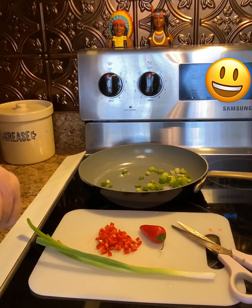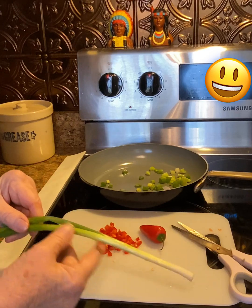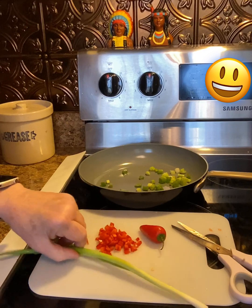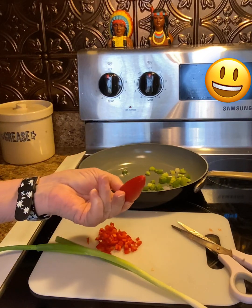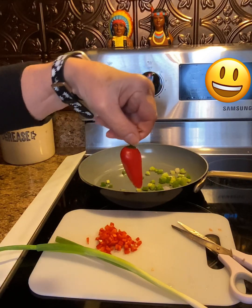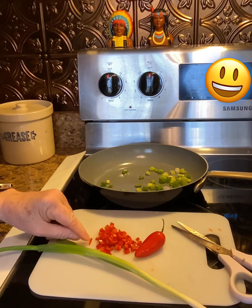All right, let's get started here. Get you two green onions and wash those little babies really good and cut off the bad part on the ends. And get you two red bell peppers — these kind like this. It kind of looks like a jalapeño pepper, don't it? But anyway, go ahead and cut them up like this.